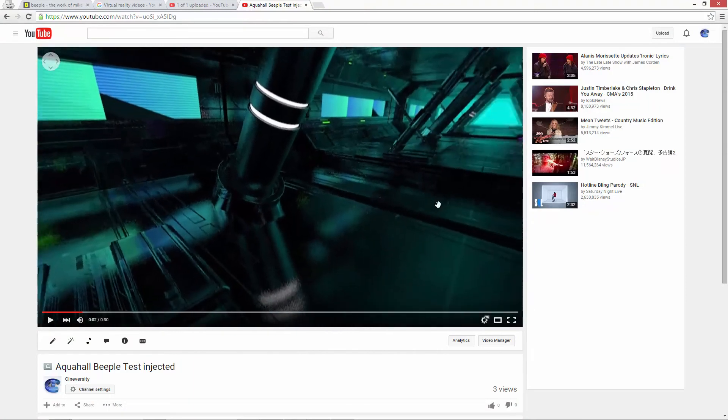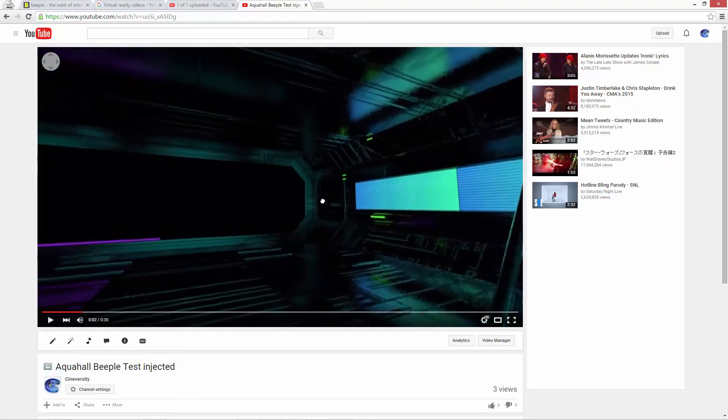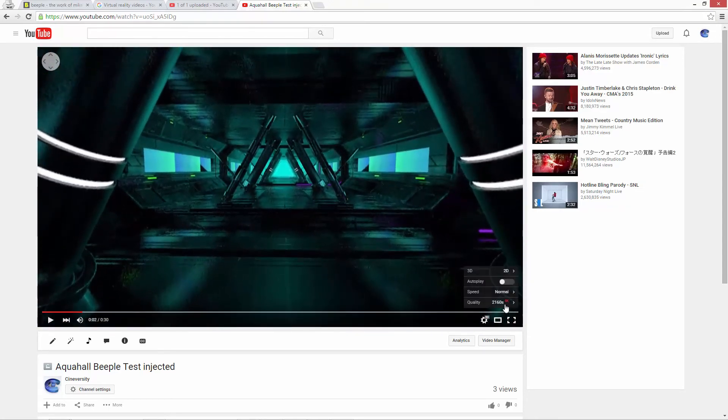If you're not ready to make the investment yet in a Google Cardboard device, VR videos can also be viewed in the browser using a mouse to rotate around. In most cases, you'll just view these as 2D 360-degree videos, although some 3D modes are supported through the browser.